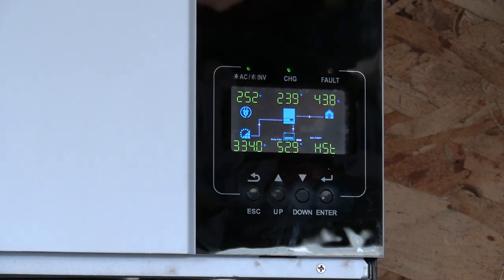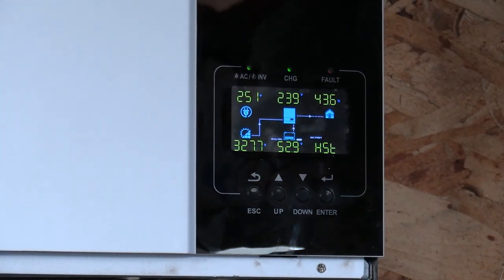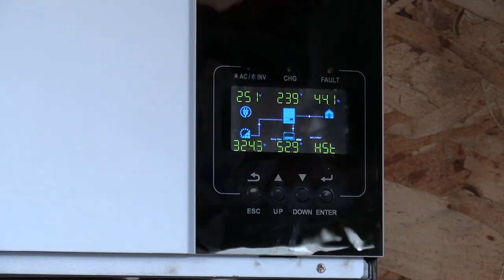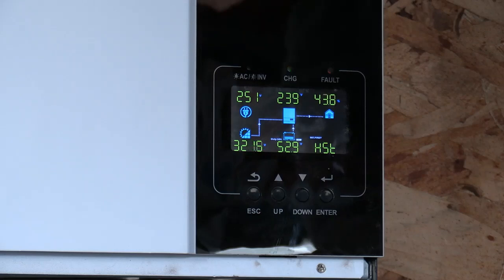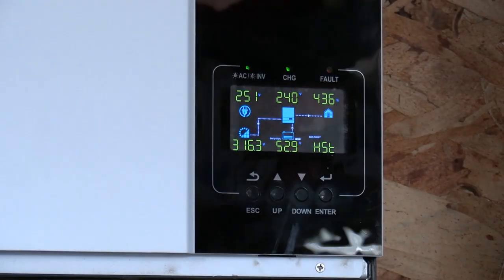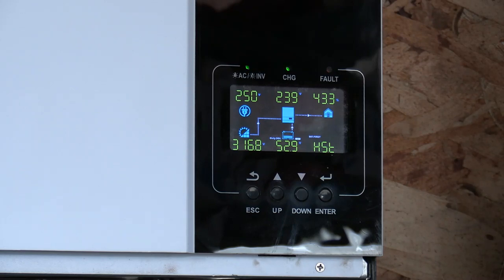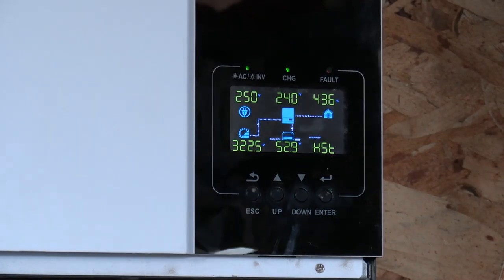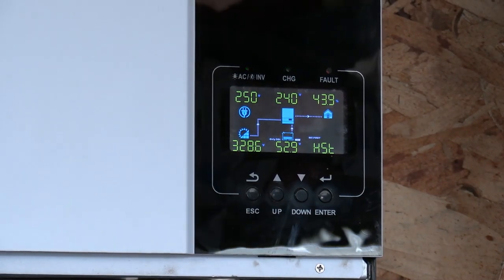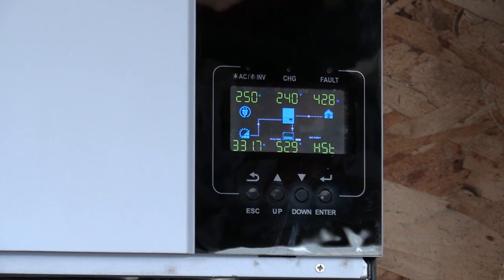We're doing 39.4 amps on this inverter. This one here is 13.1, and that one is 12.7. On that one it's showing minus 14 amps, so we're drawing on the battery to charge that car.